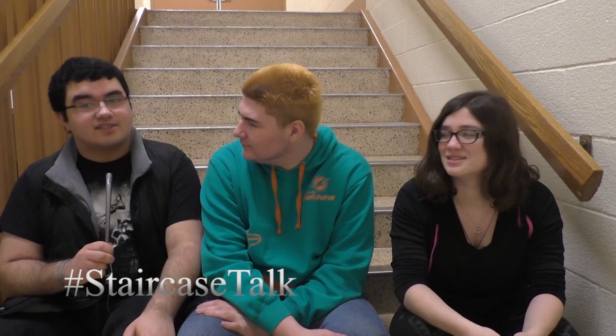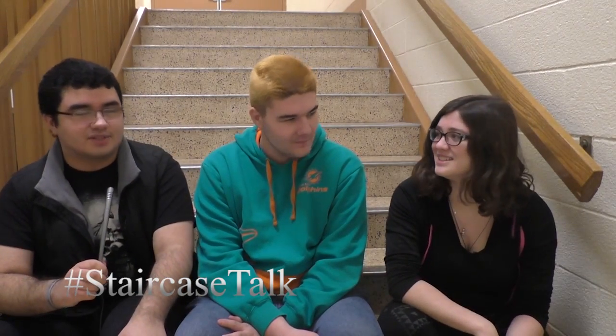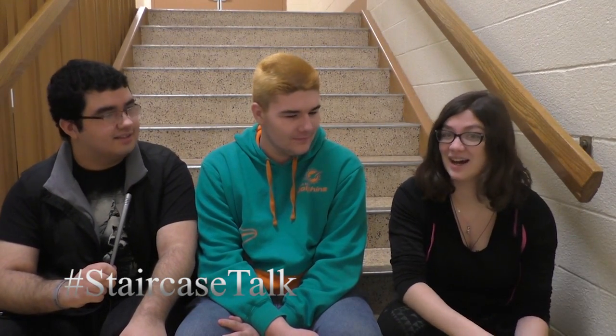Welcome everybody to another episode of Staircase Talk. I'm your host John Rolasa, this is Shane, and we have our guest Dylan. She's just being a little shy. Say hi. Hi.